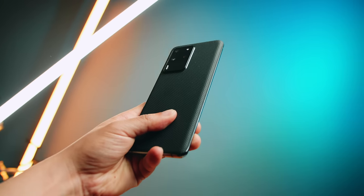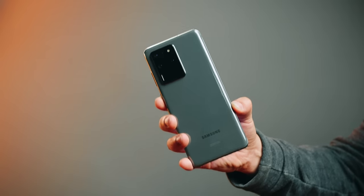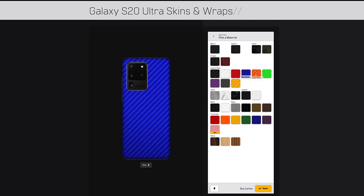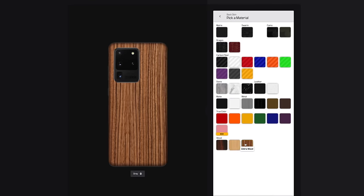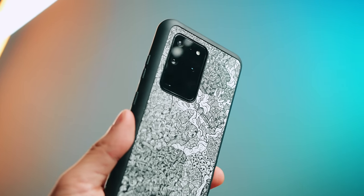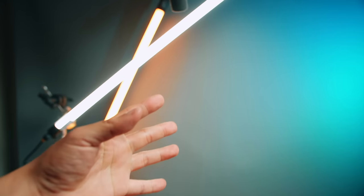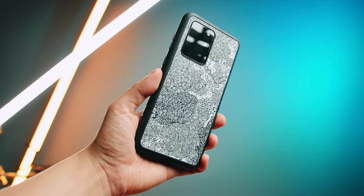If you're wondering why my Galaxy S20 Ultra looks different, I have this sweet matrix skin from our channel sponsor DBrand. The Samsung Galaxy S20 Ultra has some of the most boring color options, so you'll probably want to do something about that with one of the many skin options they have to fit your style and make it less of a fingerprint magnet. They even have a DBrand grip case to protect it when you drop it. There's a link in the description to pick any of those up.